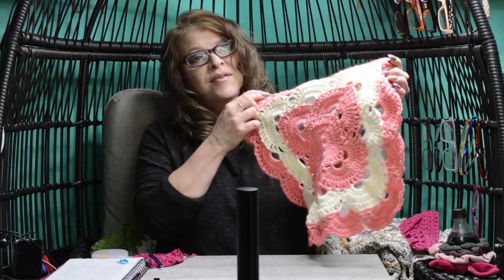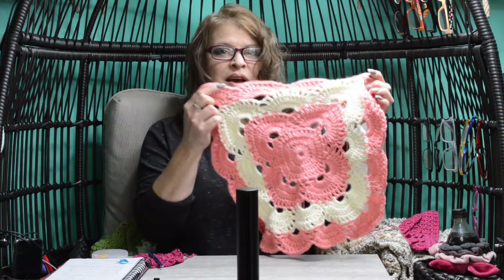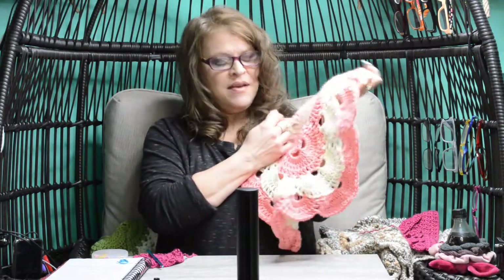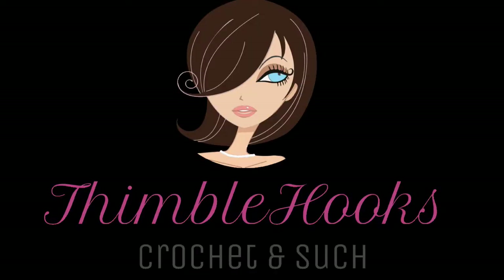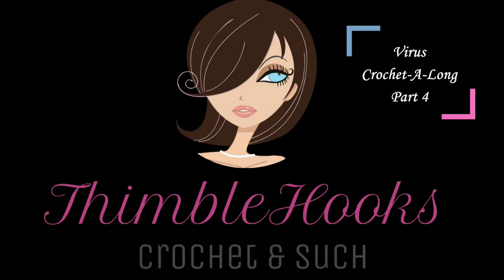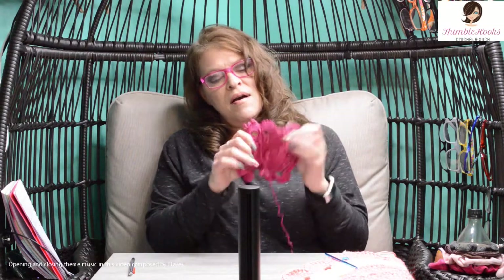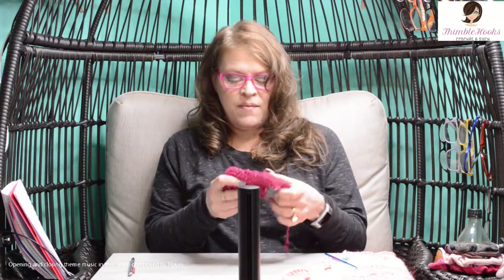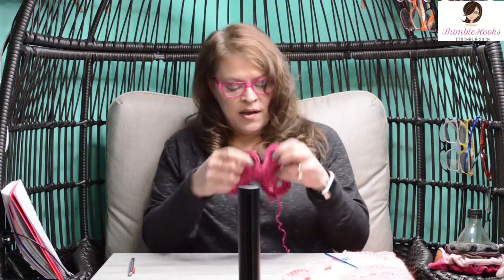Need more detail on completing a Vibers Blanket? Welcome to my nine-part series on stitch by stitch, round by round of completing a Vibers Blanket. Let's make it. Ciao friends, Beth with Thimblehooks, back for part four of my stitch by stitch, round by round of the Vibers Blanket. So if you need the detail, here it comes.